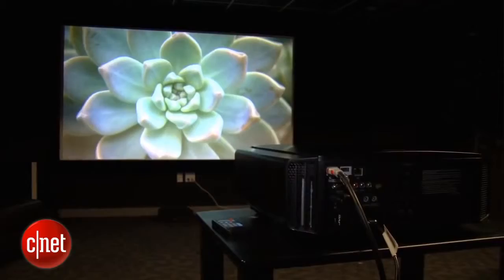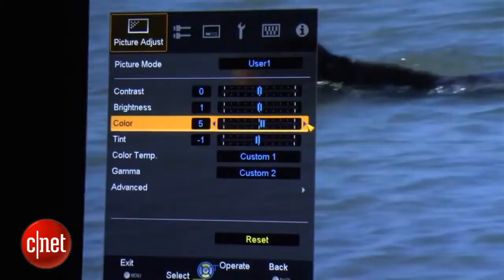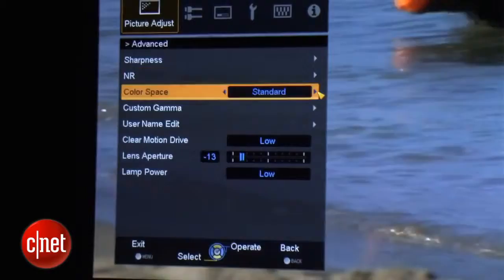On the downside, this JVC does not include the emitter or any glasses in the box. The X35 has a good selection of picture settings, although not quite as much as some of the step-up JVCs. I appreciated the full multi-point gamma control, which actually acts as an excellent detailed grayscale control. There are a couple of adjustments for color, but there isn't a full color management system. This 120Hz projector also includes a smoothing effect that you're going to want to leave turned off if you appreciate the true cadence of film.